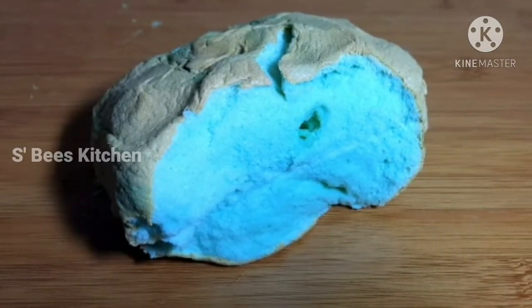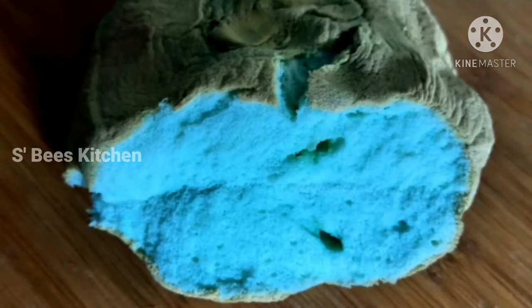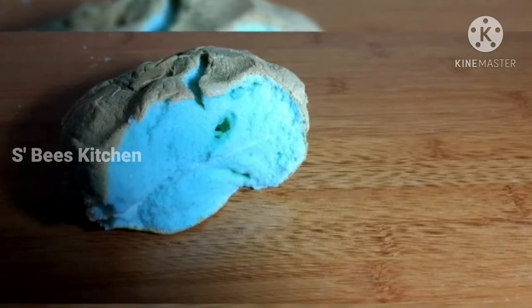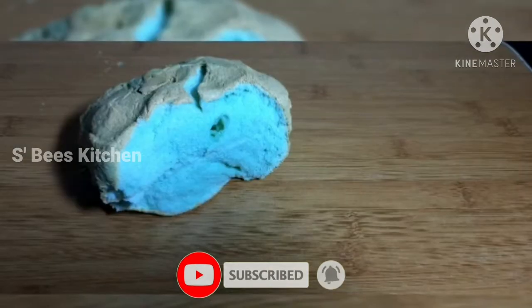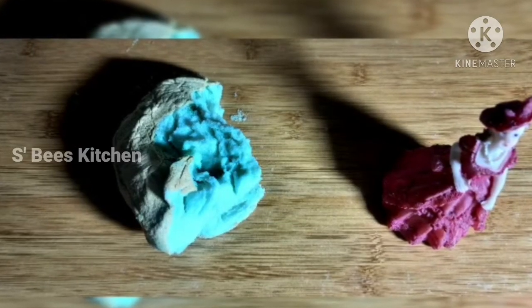Hello everyone, welcome to the Biscuit Channel. I am making a cloud cake. It is a trend in the English channel — cloud bread. It is a trend on YouTube. It is good taste and fun cooking.